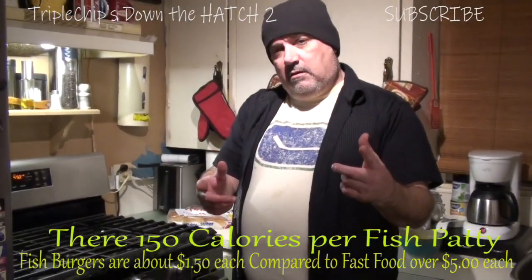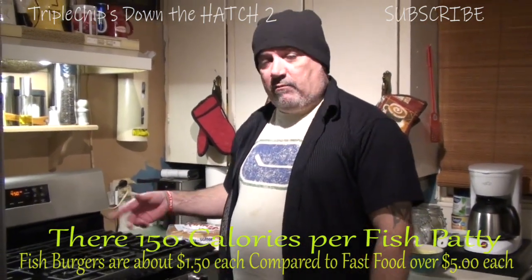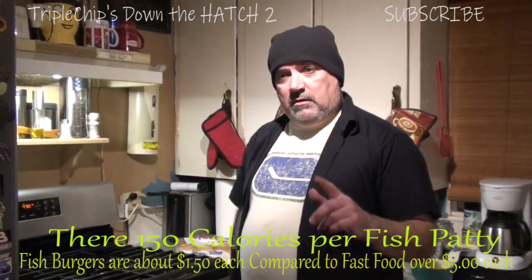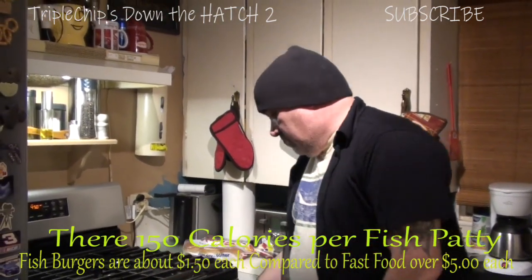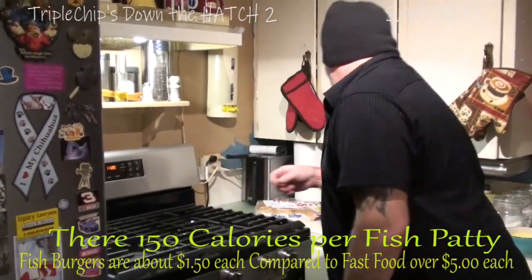And we're back — it's been 20 minutes now, I've already flipped them. What I forgot to tell you too: it's 150 calories per fish burger. So we're just going to take those out now and turn that off.